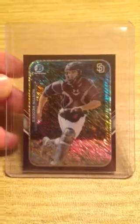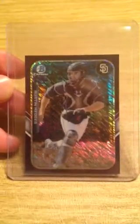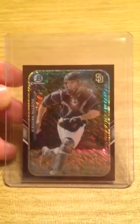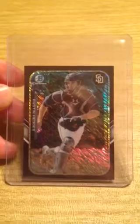Welcome from BuyMySportsCards.com. Here we have a 2015 Bowman Chrome Austin Hedges Farms Finest Mini Purple Shimmer Refractor 25 of 250 baseball card. This card was pulled from a factory sealed hobby box in July of 2015.